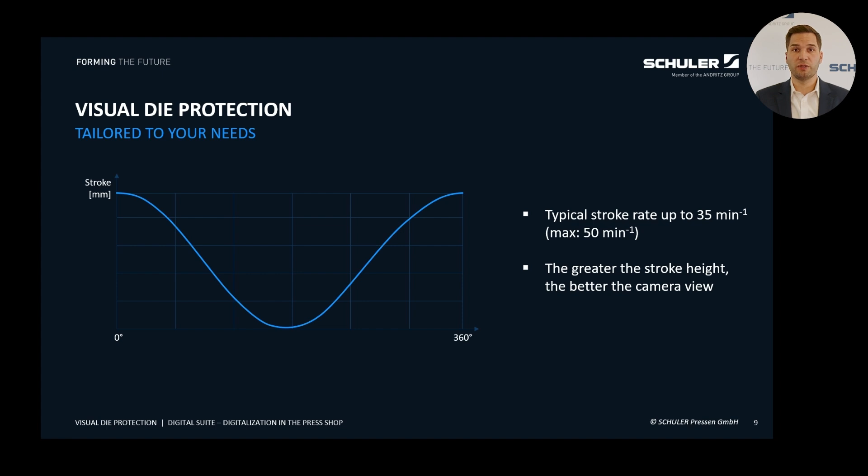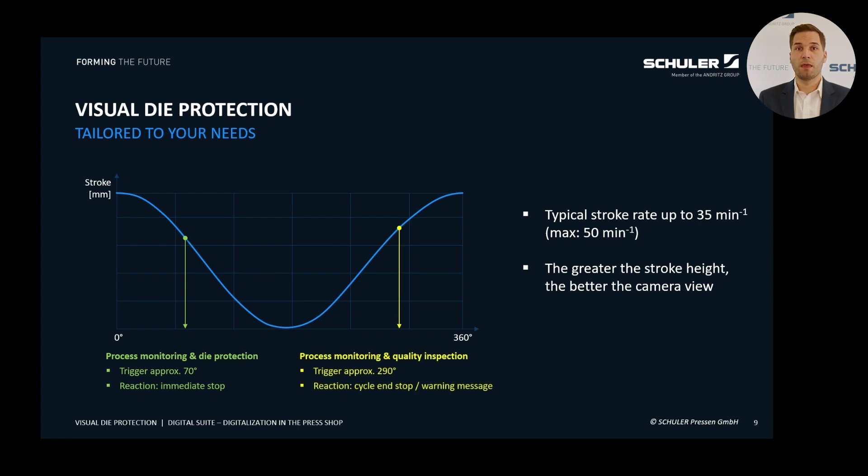On the left side, we see a cycle from 0 to 360 degrees, where the process can be monitored at up to 8 different points in time. Typically, two checkpoints are sufficient. Point 1: around 70 degrees, when the parts are placed, the transfer system opens and the die closes. At this point, we check whether all parts are correctly positioned and if there are any foreign objects such as scrap in the lower die. If a critical deviation is detected, the system immediately stops the machine.